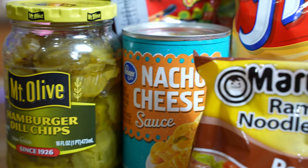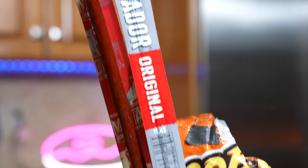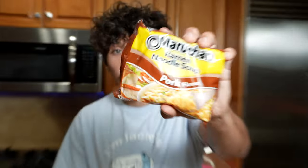What we're going to need to create a prison tamale are pickles, nacho cheese, some ramen, some Fritos, hot Cheetos, and some jerky sticks. The first thing we need to do is crush up some ramen and put it in a separate little Ziploc bag.